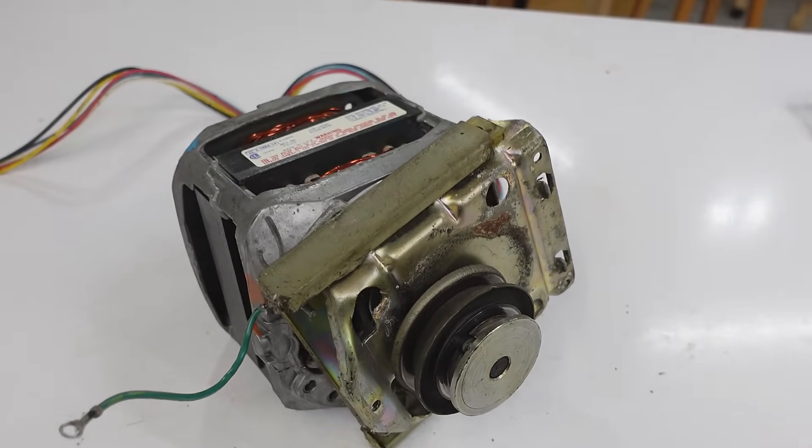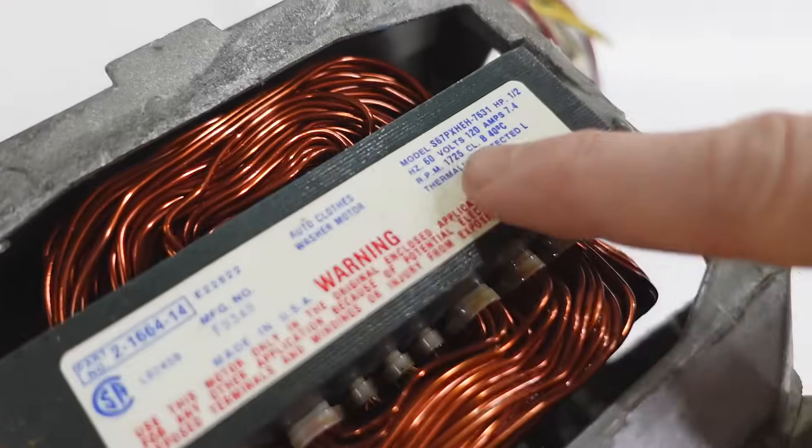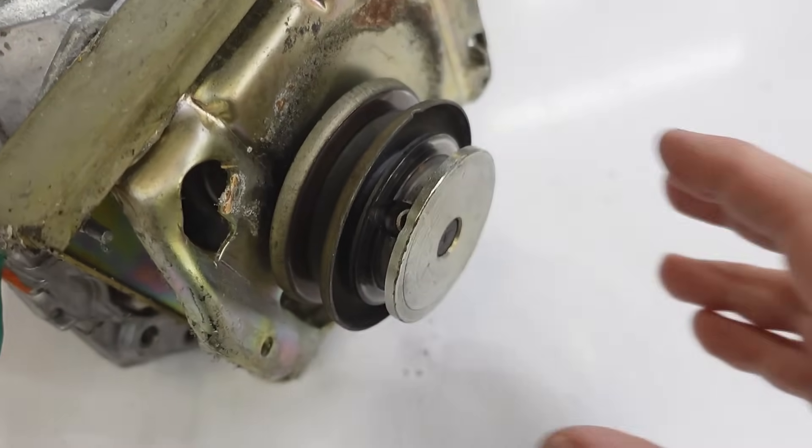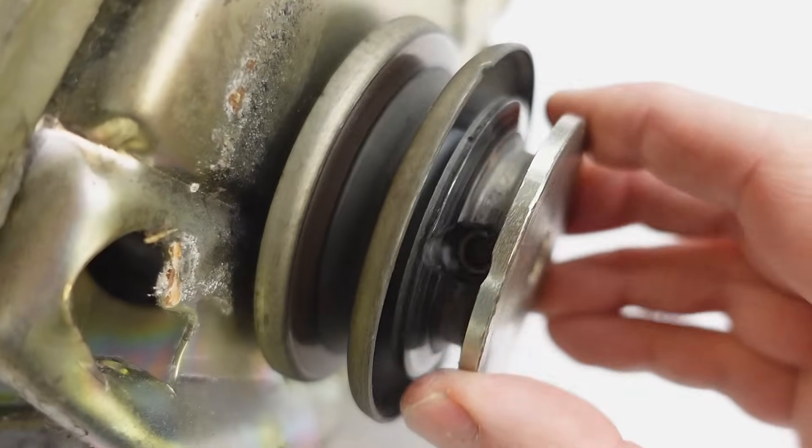As top loading washer motors go, this is pretty nice. It's a typical 1750 RPM, 60 Hz, half horsepower motor. And it's got a set screw mounted pulley on a half inch shaft.